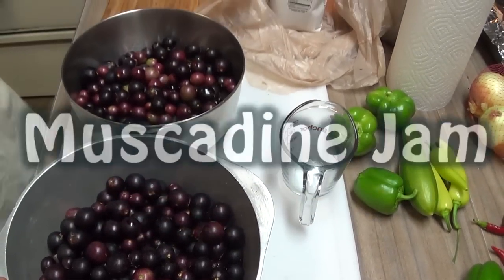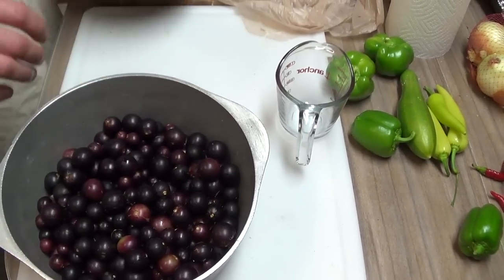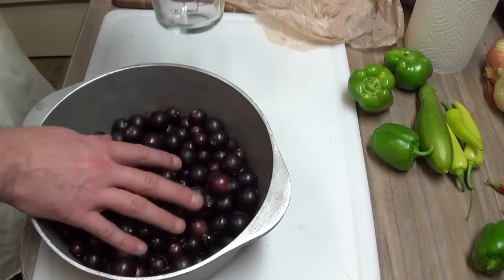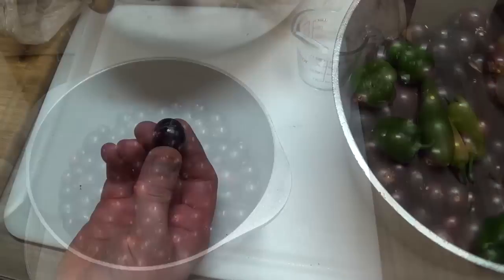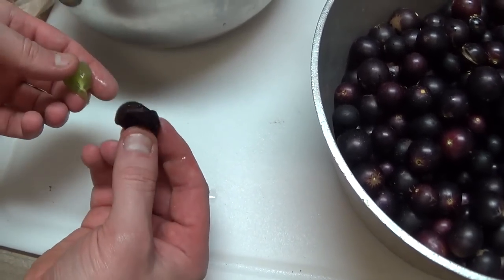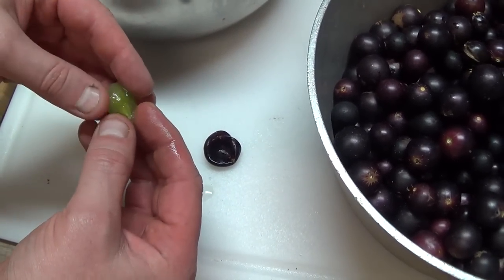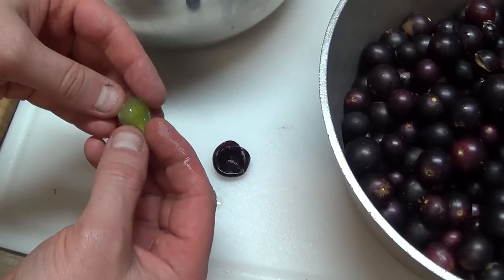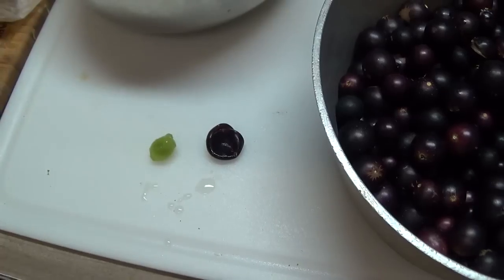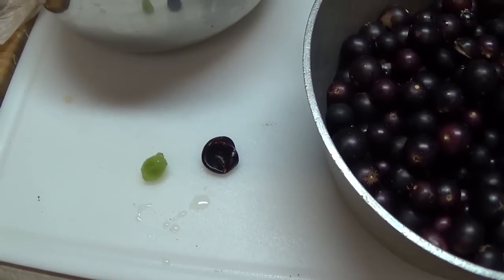We're going to be making some muscadine jam today. To start, you're going to need two quarts — we're actually doubling it to four quarts, which is going to be eight cups of these muscadines. Here's the inside of a muscadine: you squeeze this part out. People usually chew on it for a second and spit it out. The inside has a very good taste and usually three little seeds. They say swallowing it all is great for you — it's really healthy — but most people spit them out.